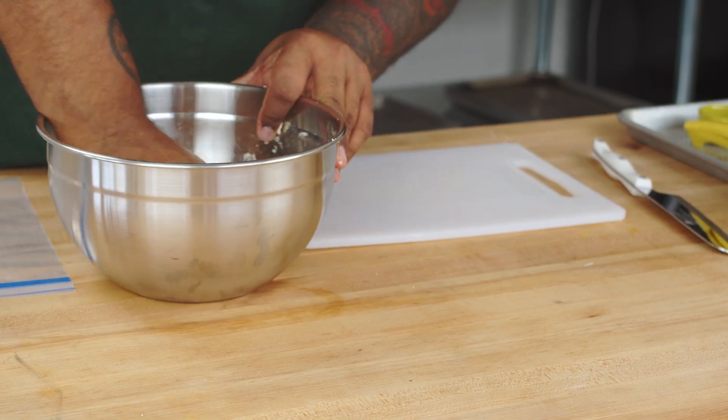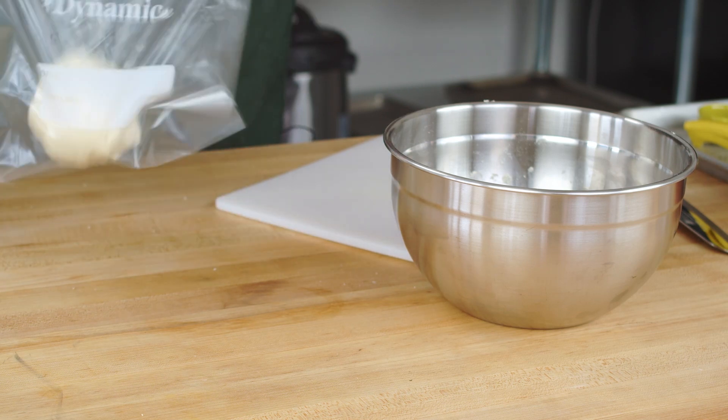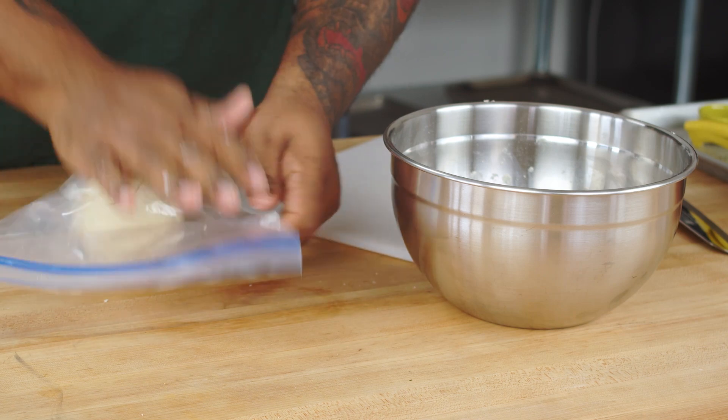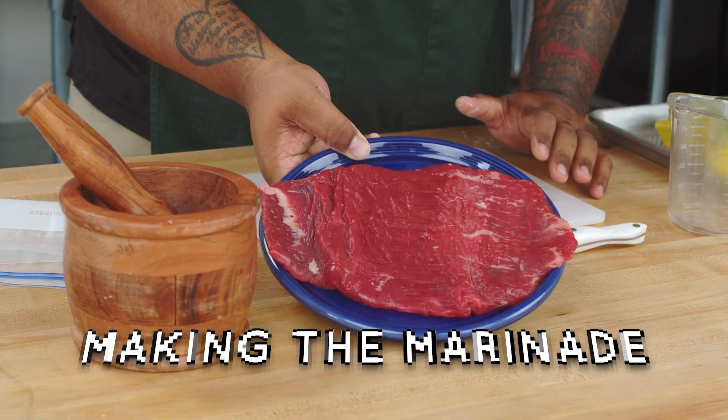Put it in a ziploc bag and keep it at room temperature for about 30 minutes. Super important — let everything hydrate and get all the air out. We're going to use flank steak.